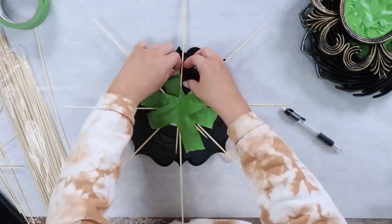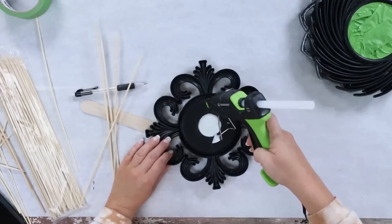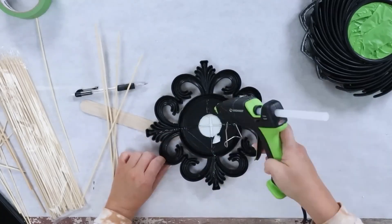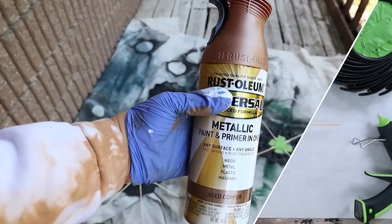Then with my other mirror, I thought that one would look great if I just did four dowel rods, so I put one coming out of each of the corners. Those are the only two mirrors that I added wood dowels to.